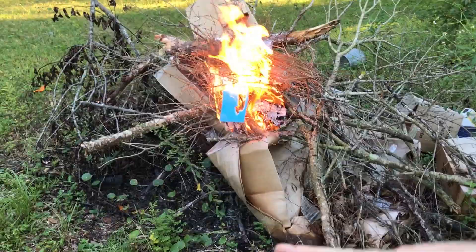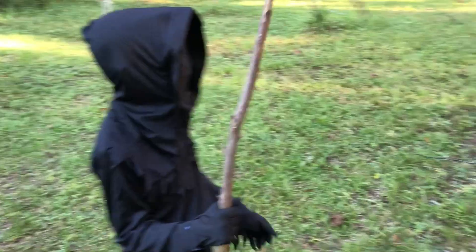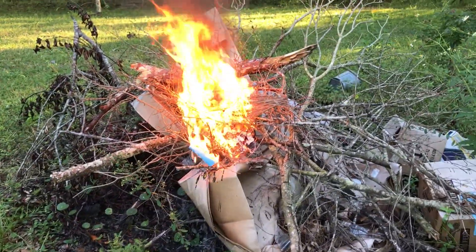Woohoo, look at our scary ghost! I'm not a ghost. He's a grim reaper — with a homemade sickle. Is that what they call it? Sickle, yeah.